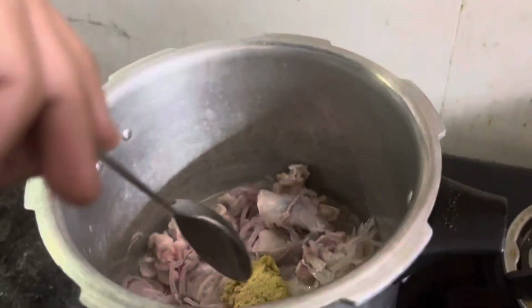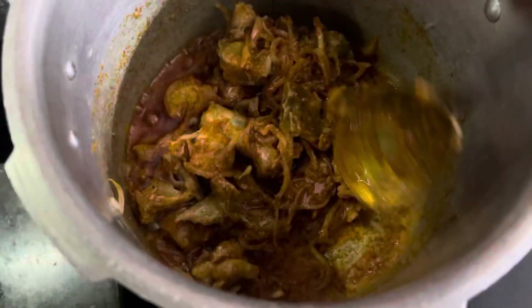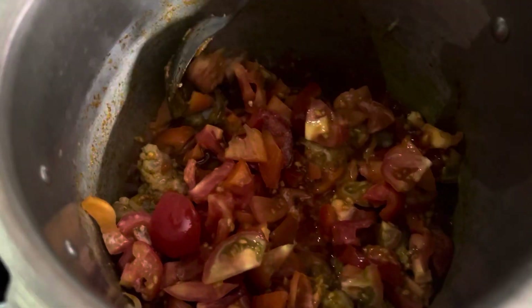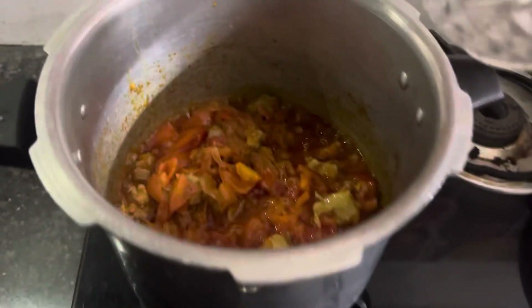Add the egg. Add some more, add it in 5 minutes. Add them in 5 minutes. कुकर का लिड लगा कर।